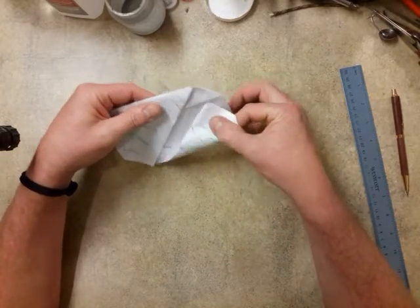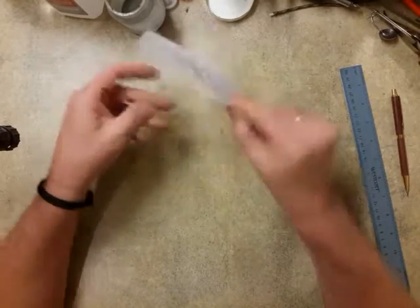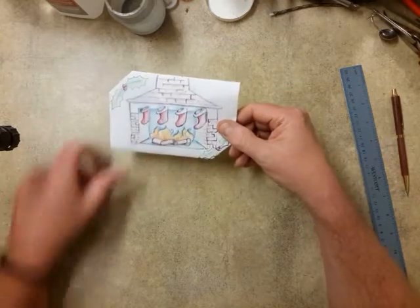And you tap these tabs under there — that's all there is to it. I hope you enjoy it, thank you.